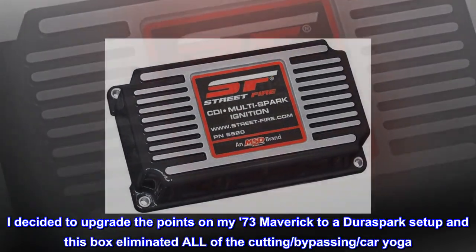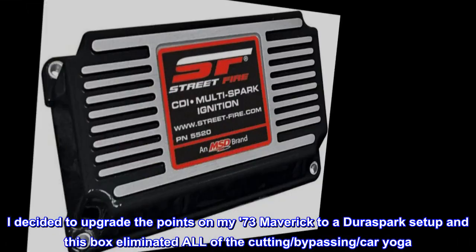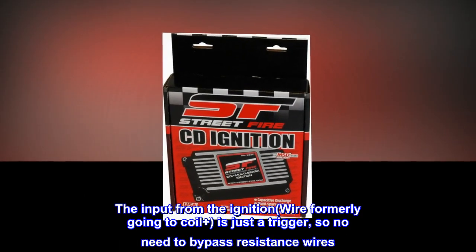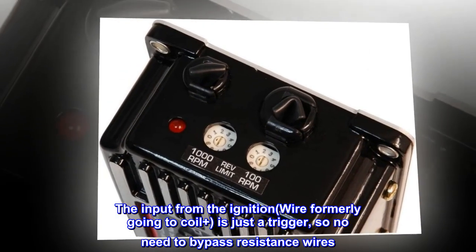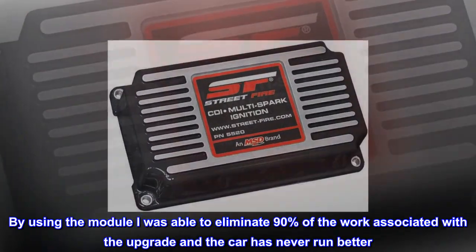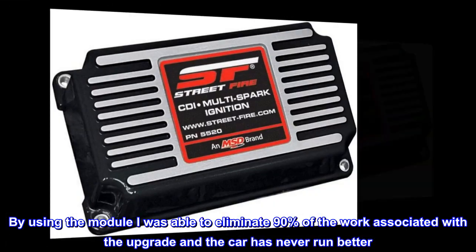I decided to upgrade the points on my 73 Maverick to a DuraSpark setup and this box eliminated all of the cutting, bypassing, and car yoga. The input from the ignition wire formerly going to coil plus is just a trigger, so no need to bypass resistance wires. By using the module I was able to eliminate 90% of the work associated with the upgrade and the car has never run better.